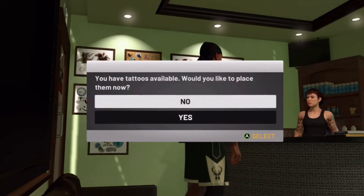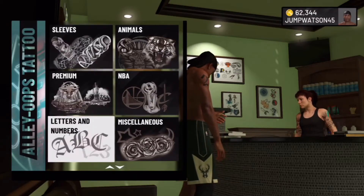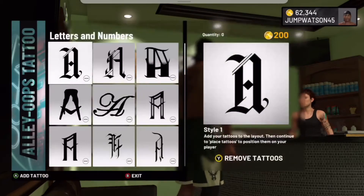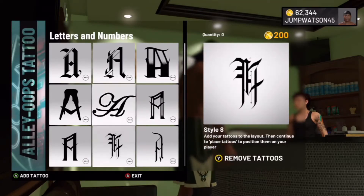You go into the tattoo shop and they're going to ask you: would you like to place tattoos? You click no, and then you go down to where you purchase your tattoos — the ones you want to get removed. I had letters and numbers so I'm going to go all the way down.